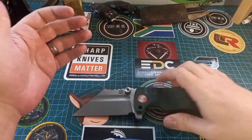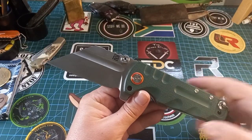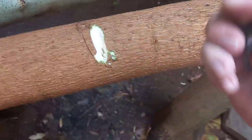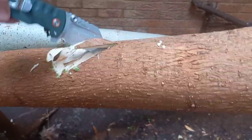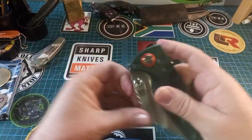Today I want to talk about this thing — this is the Artisan Cutlery Proponent. I love this knife. I wanted to show you videos where I chop through things and baton into random large pieces of wood, but I'm not going to do any of that. All of that has been done to death.